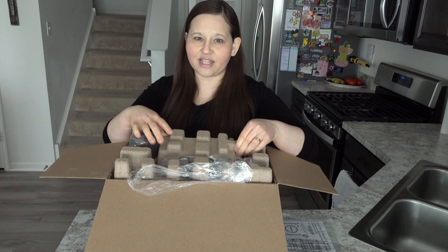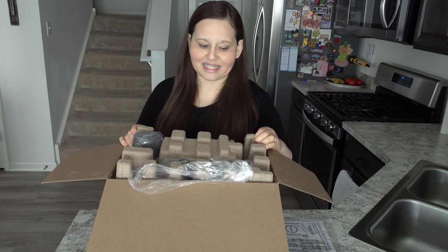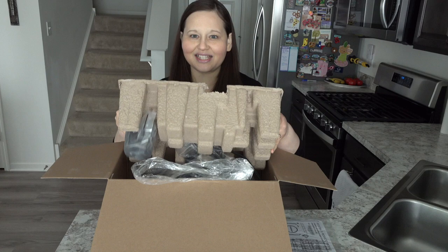I think it would have lasted longer had we not been through our moves and had it in storage and moved it from place to place. But it broke. So my husband got me a new one for Christmas and I was not expecting this and I was so excited, because since our old waffle maker broke, I've had to either make pancakes, which I love, and my kids really enjoy homemade pancakes.